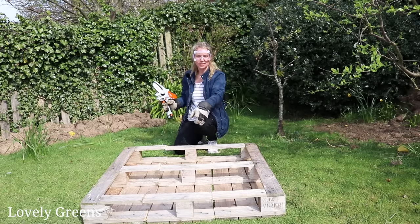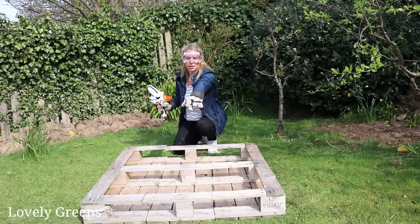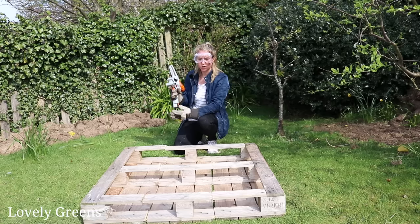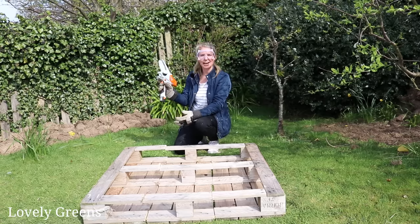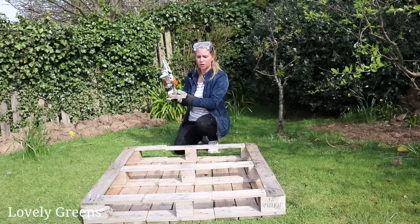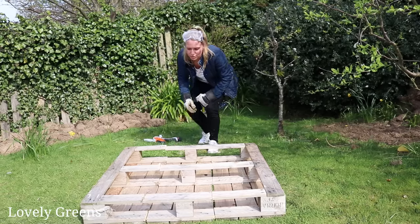I've made all the cuts — six cuts per side, two here, two in the middle, two on the far side, and the same on the reverse. The tool has been pretty good for the job, going through the planks with no problem. It would be really handy in an off-site situation like an allotment since it's battery powered. The next step is to pull these three parts apart.